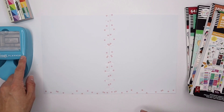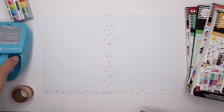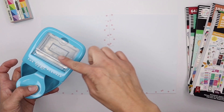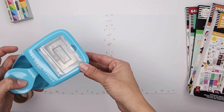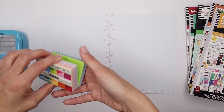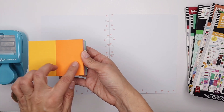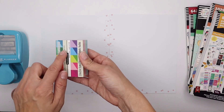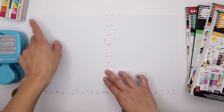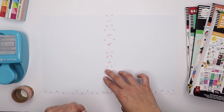I also have my Happy Planner photo puncher here. This is used for memory planning — you could just insert a photo in here and it'll punch it out in a square to fit inside your planners, your vertical layout planners. But I'm going to be using it to punch out some of these squares that have orange tones, and use them as my photo place markers next to each bucket list item.